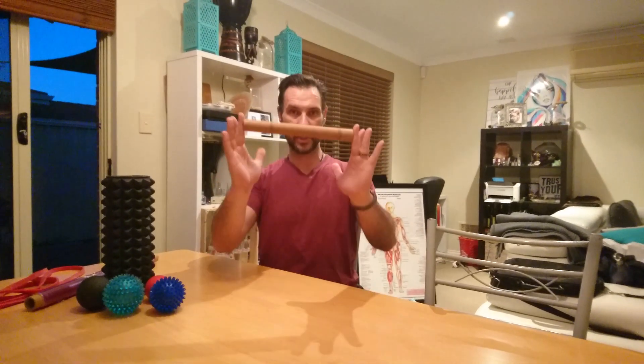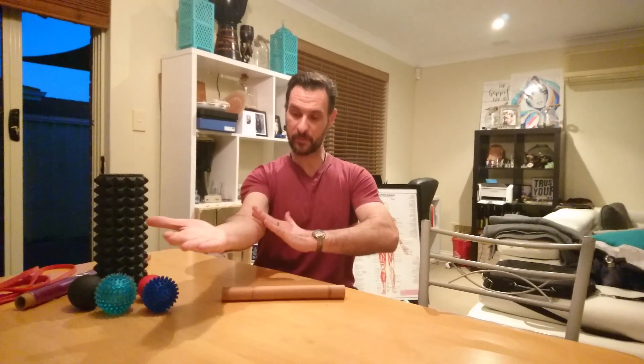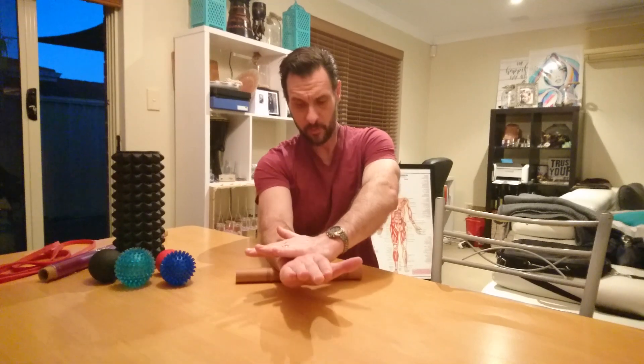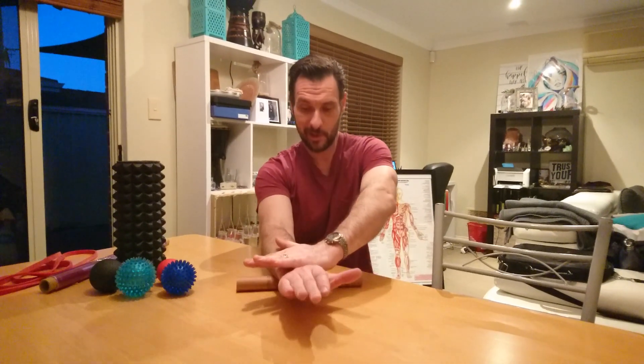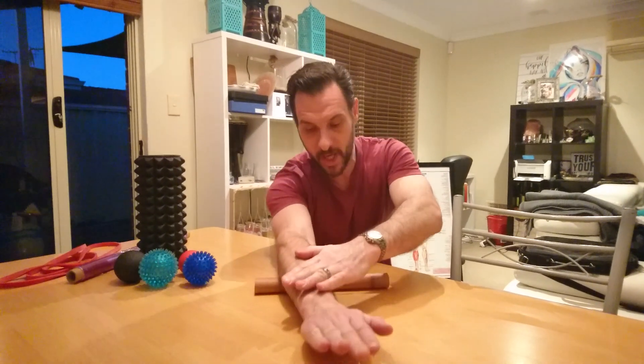One of the ways to help alleviate some of that stress is to release the muscles through the forearms — we're chopping all day long, tossing fry pans, carrying stuff around. So with the cardboard insert, I'm going to start with my palm down, working through the muscles just behind the wrist, pressing down and then leaning forward. You can be sitting down doing this — sitting back at the end of the day having your knock-off drink — and just roll through.